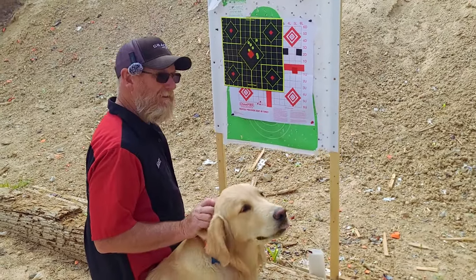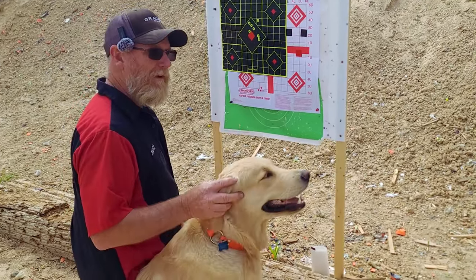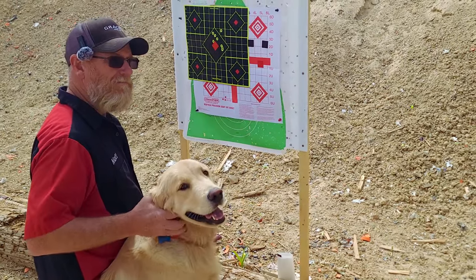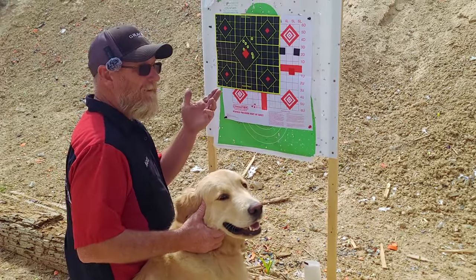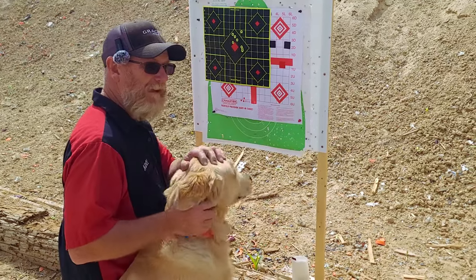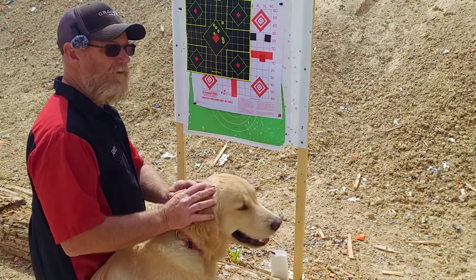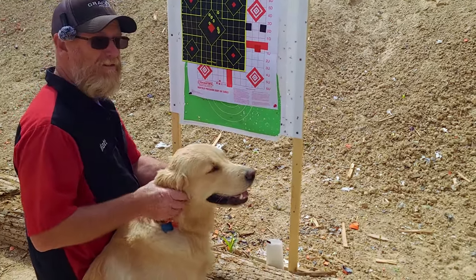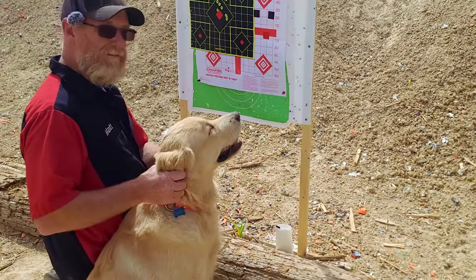In reality, pellets don't really like to move that fast anyway. So if we slowed it down with a regulator to like 950 or something, we might have a better group. But it's a .257 barrel with a .25 pellet — I don't think that pellet was really designed to be shot out of a .257 caliber barrel. It may never shoot pellets well. That's not what that gun was designed for — it was designed for slugs. So let's go try some slugs.